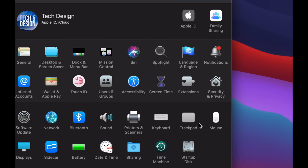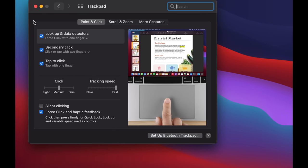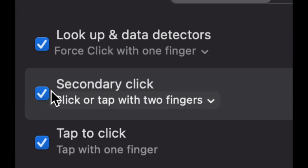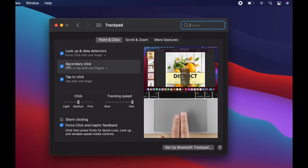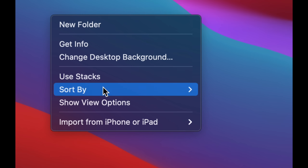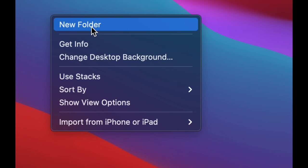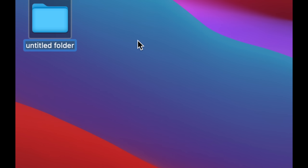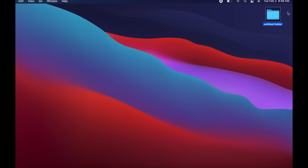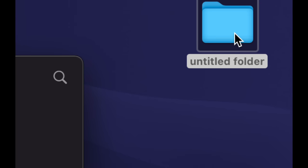If you have a mouse, it works similarly. Go back to Mouse settings in System Preferences and enable 'Secondary Click' — that's your right-click. That's how you enable right-clicking on your mouse or trackpad. Once that's set up, right-clicking on your desktop gives you options like creating a new folder. Just click 'New Folder' and it's made on your desktop.